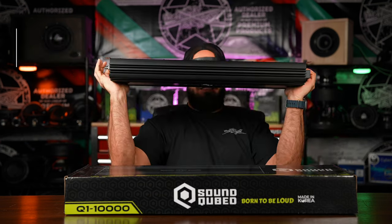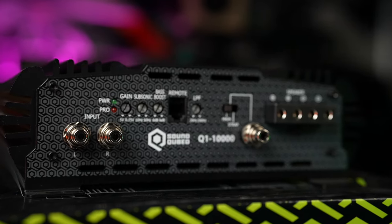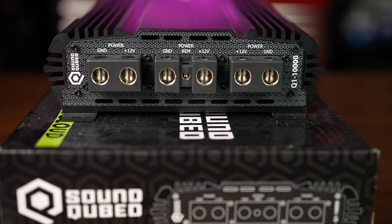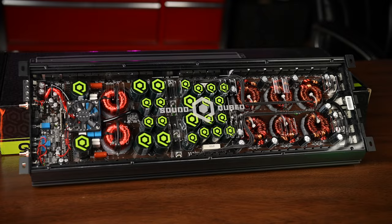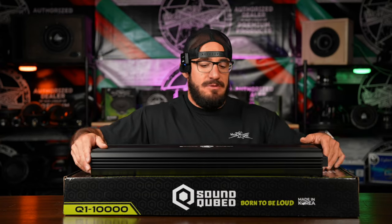So who is this amplifier for exactly? Somebody who's looking for serious power and reliability. If you have two, four, or even six subwoofers and you don't want to run multiple amplifiers, you can save room, wire, RCAs, fuses, etc. — you want to run this bad boy, because this thing can replace a couple of different amplifiers at once. If you have any additional questions, please feel free to leave them down in the comments below — we'd be happy to help.